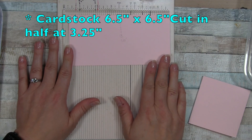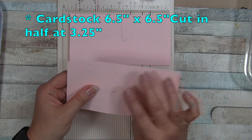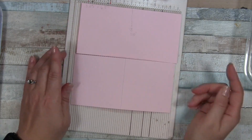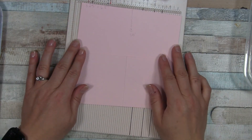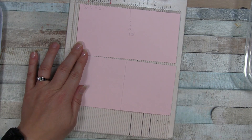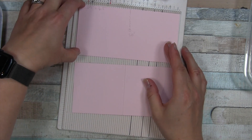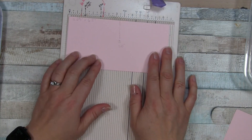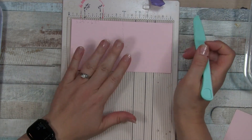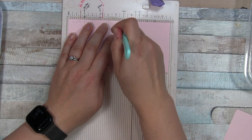First, we're going to need some cardstock. You need two pieces - I just cut it in half - at three and a quarter by six and a half inches. So these are six and a half inches long and three and a quarter inches high. The first thing we're going to do, if you have a scoring board, is score right at three and a quarter - right down the middle basically.